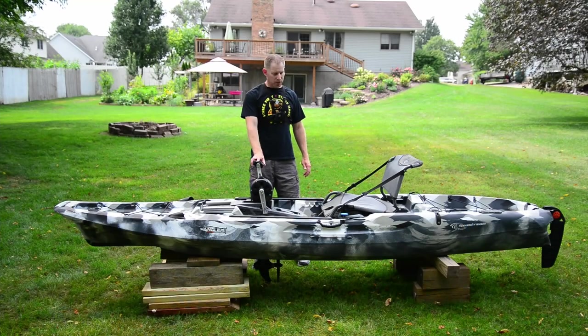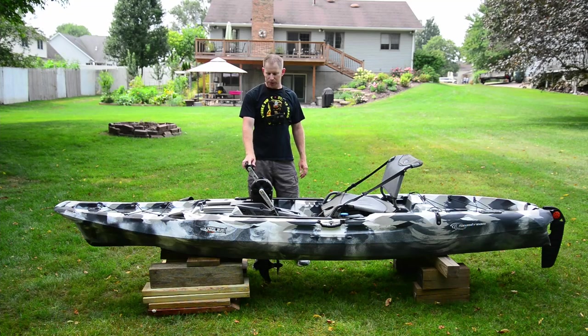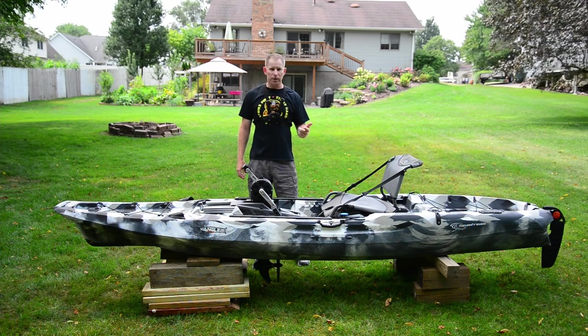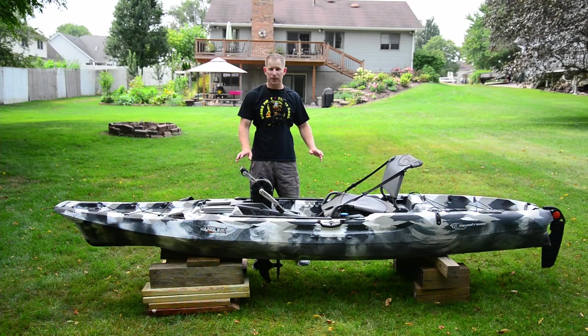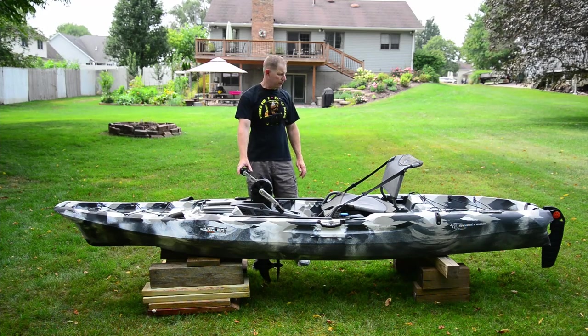The Seastream Angler 120 PD is made by Feel Free, which is the parent brand. It also makes kayaks like the Moken, the Lure, the Three Waters Big Fish, and then the Seastream brand. They do make a paddle version of the Angler 120, but it's laid out a little bit differently specific to paddling needs. Today we're just going to look at the pedal drive version.